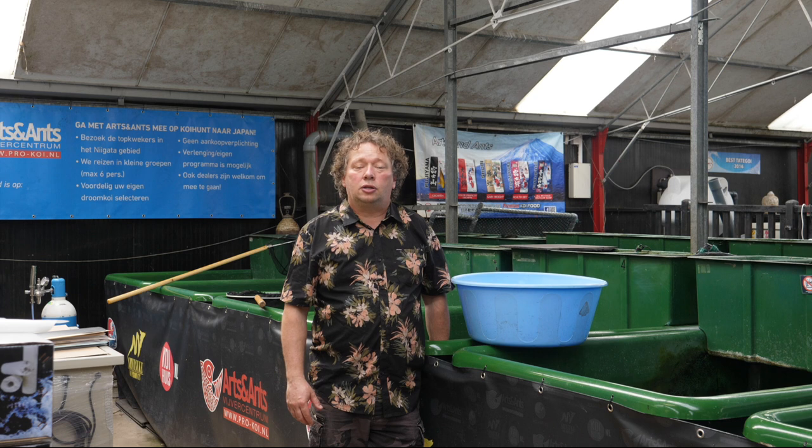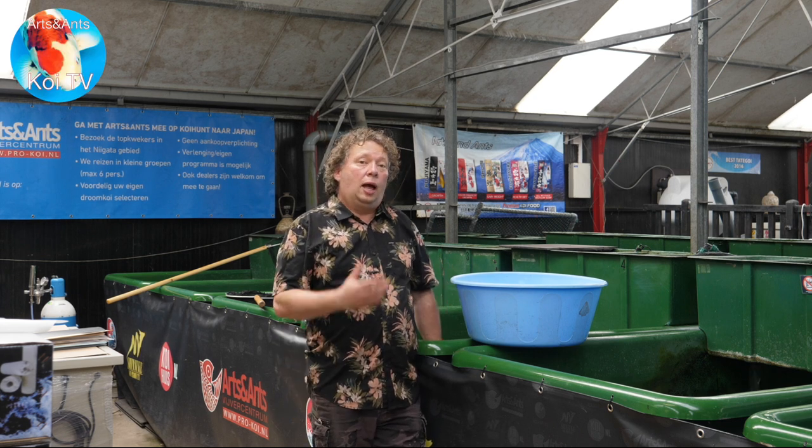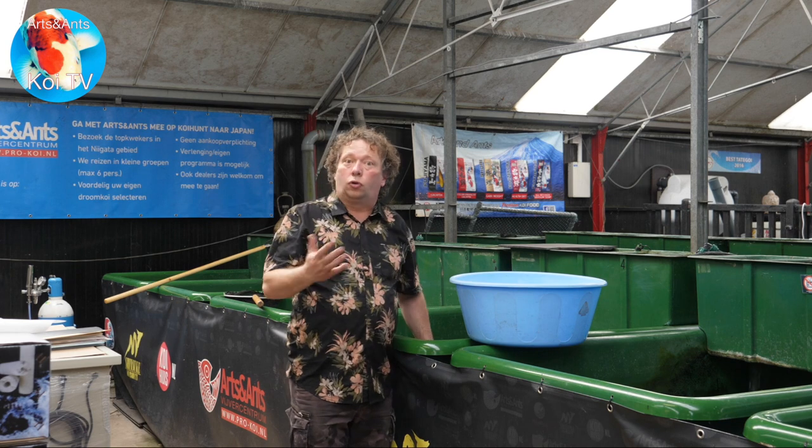Hi, I'm Stefan, this is KoiTV part 2 of how to breed koi. In the first part we selected a really nice couple of koi. We put them in here — male and female.